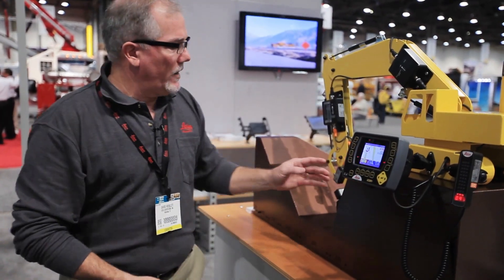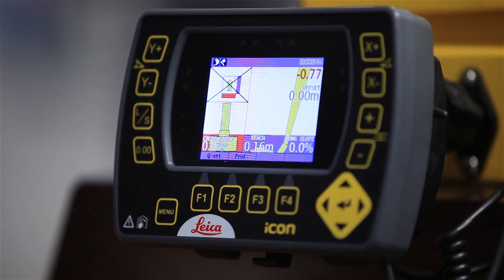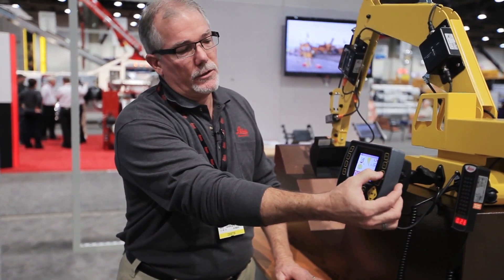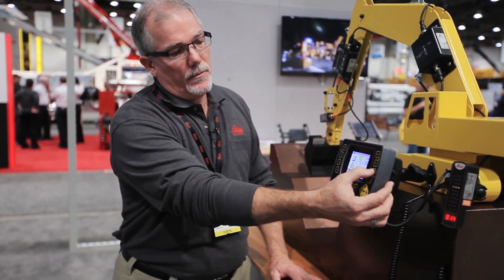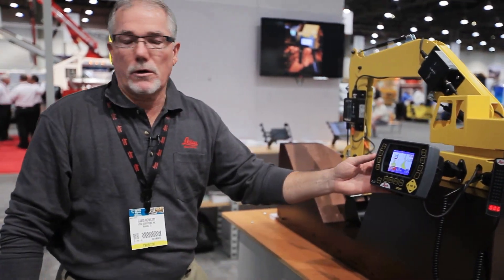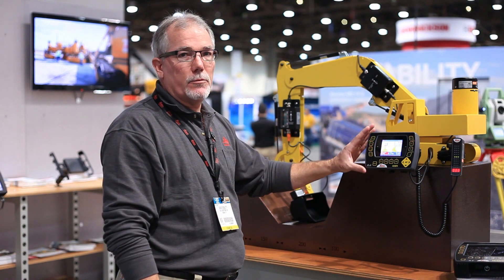We shut off the profile. The most common use of the system is to simply touch a known point, press zero, dial in the desired depth that you need to excavate to, and then just begin excavating. When you get down to the desired depth, the system — just like a grade rod — will show you that you're on grade. You also have a tone that you can turn on as well. So it's a very powerful tool, very simple and easy to use.